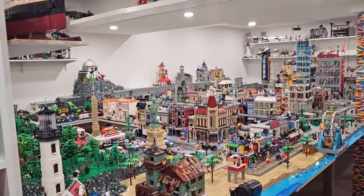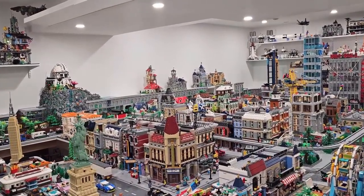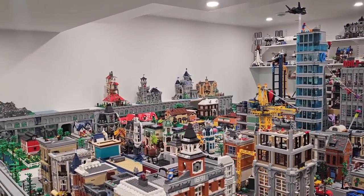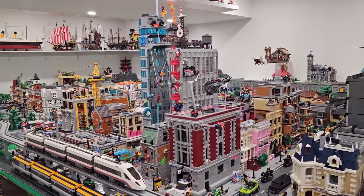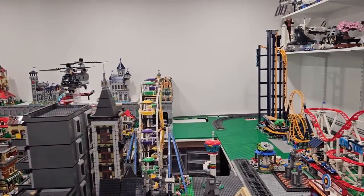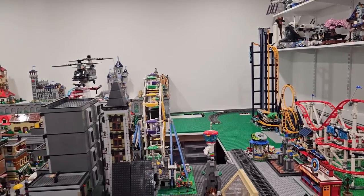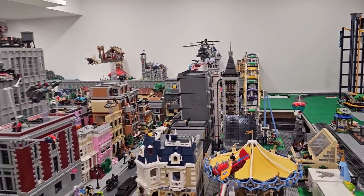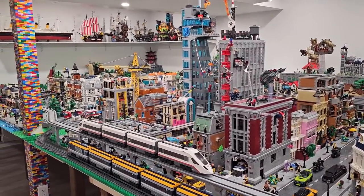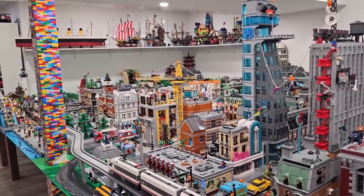Hey everybody, welcome back. It's Jordan here. Today we're going to continue working on the changes in the Lego room. Specifically, I'm going to start by installing some track shelving on that open wall. I'm also going to be extending the base platform in the Lego city, since I prepped it the other day. I also have to go out and do some shopping because I need to pick up some material for these projects.